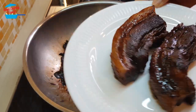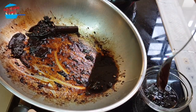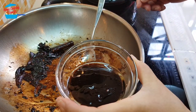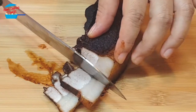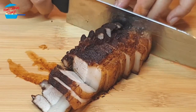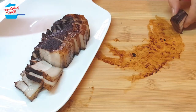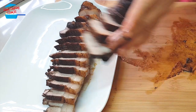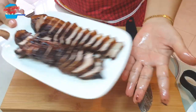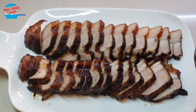So this is the pork belly and I'm going to slice it up. Can you see that — how beautiful! I have the sauce here and I'm going to drop the sauce in just to glaze it up a bit.